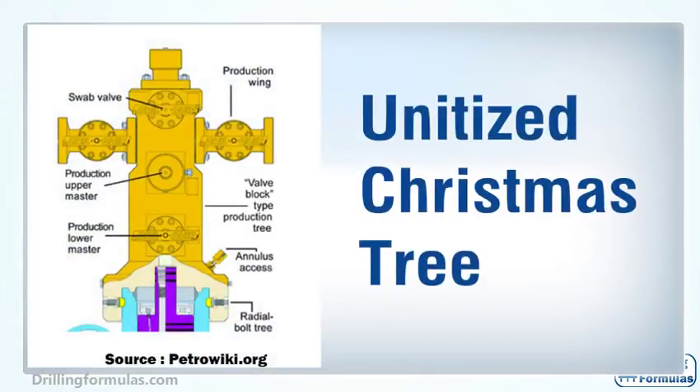A unitized Christmas tree is an integrated Christmas tree which consists of a lower and upper master valve and a swab valve in one body. This allows an operator to save operational time for installation.